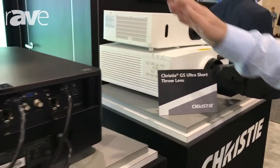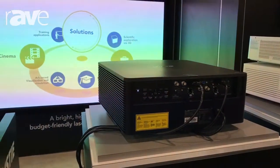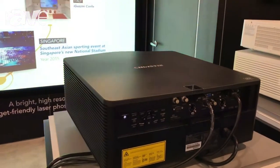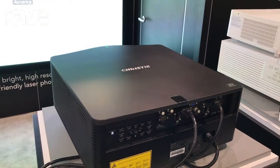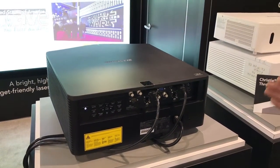And to the left, displaying on the screen here, is our 1075 GS series — the 10,000 lumen laser phosphor plus bold color projector. We use a proprietary design to give improved red performance in the bold color, and that's available in a number of GS products.